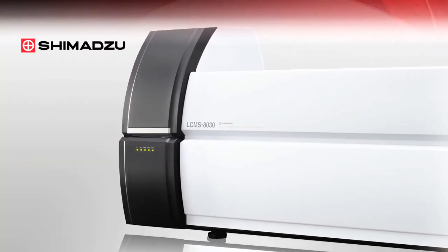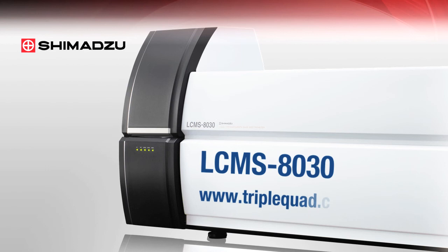To learn more about the Shimadzu LC-MS 8030, visit triplequad.com. Thank you.